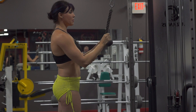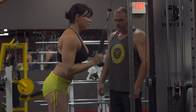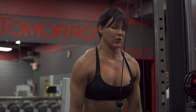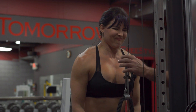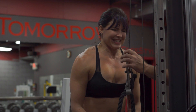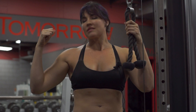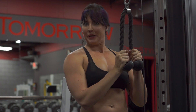Now we're going to do the cable tricep extensions and here we go. We are done with the triceps — we did three sets of each: the skull crushers, the machine tricep extensions, and the cable tricep rope extensions.